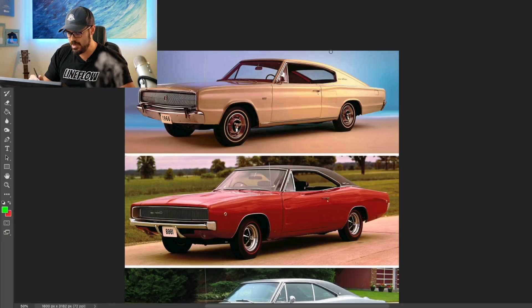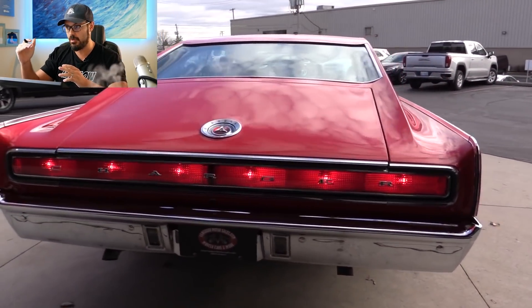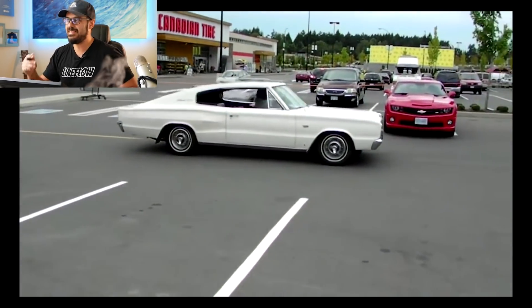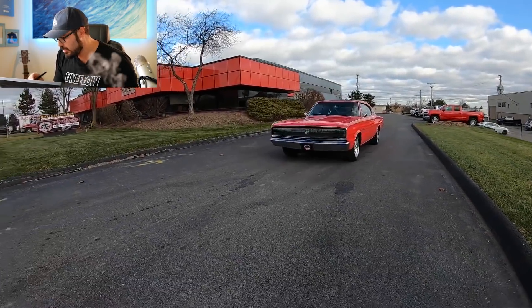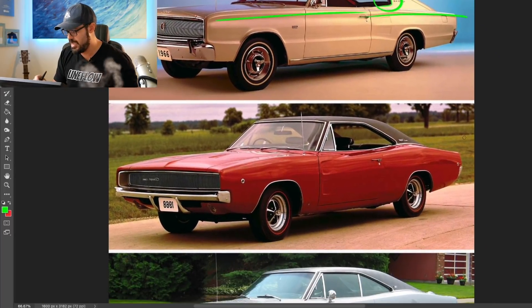Starting with the 1966 model, what's interesting about this era of the Charger is the proportions of the car, but also keep in mind the graphics as we go through these generations up until today's version — how much of the graphics has actually stuck with the Charger. We have clear shoulder lines in the 1966 version, the greenhouse is body-colored, and there's a very thick C-pillar or B-pillar, with a typical 1966 line in the door and window.